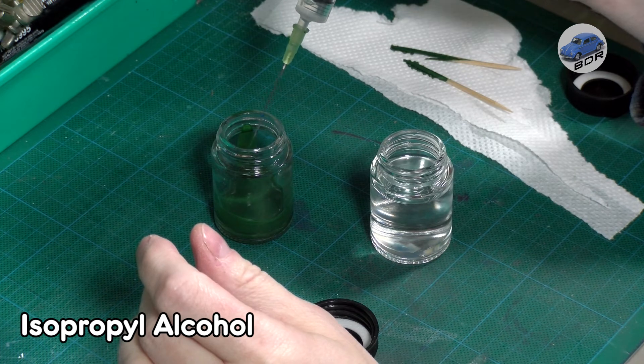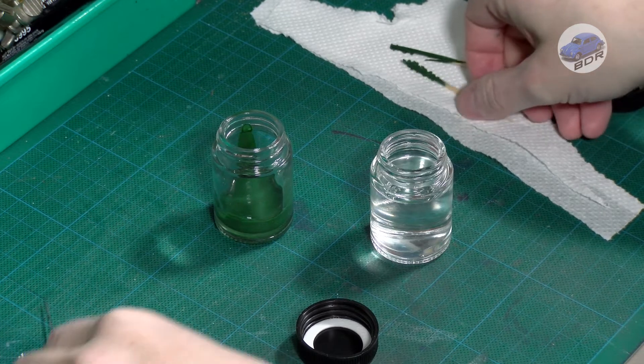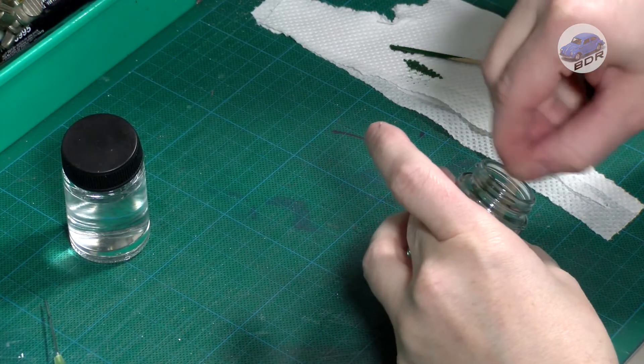Mr. Hobby acrylic paints are a lot like Tamiya acrylics. I use isopropyl alcohol to thin it enough for the airbrush. Using isopropyl alcohol for thinning will however shorten the drying time of the paint, but this is not a problem for small models like this.